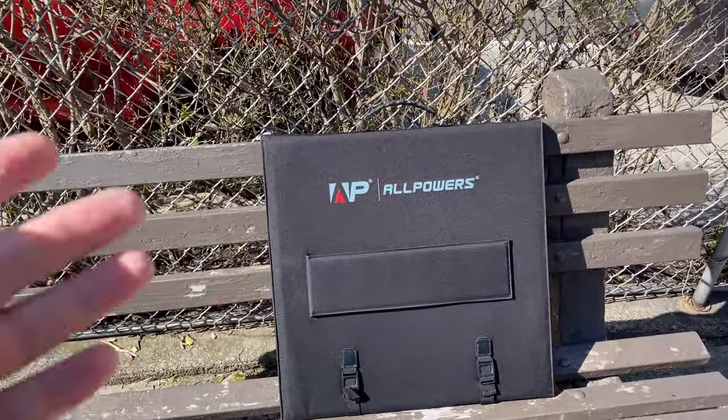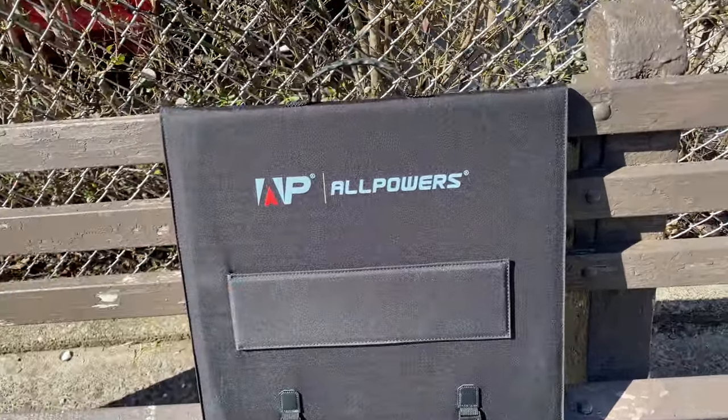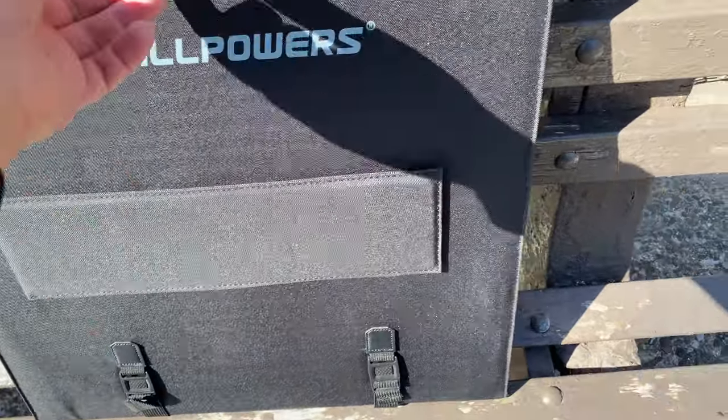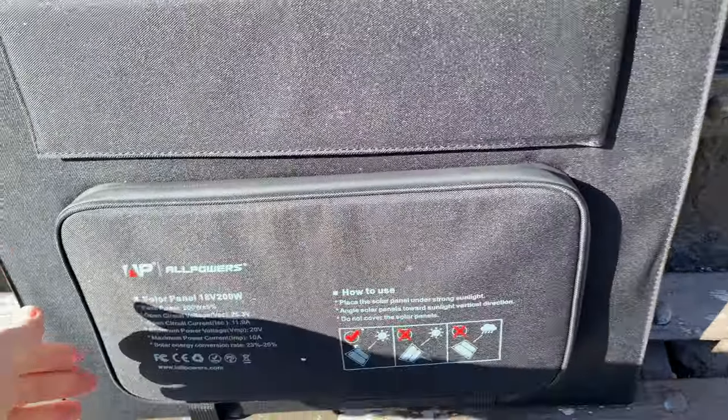Hello friends, welcome to my video unboxing the solar panel. I just literally took it out of the box and I'm exploring it with you. There's a kickstand here, some latches over there at the bottom. What I like is all the stuff that you get with it automatically.